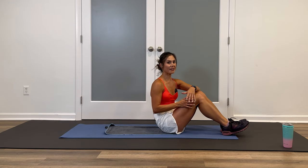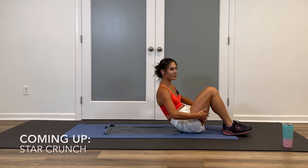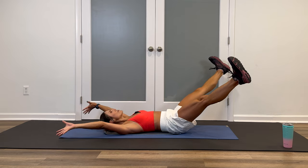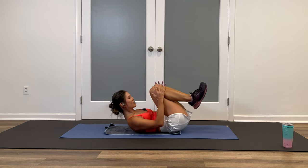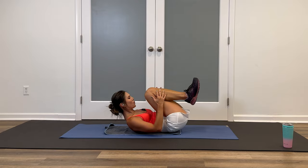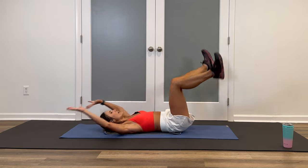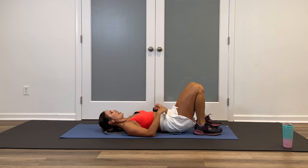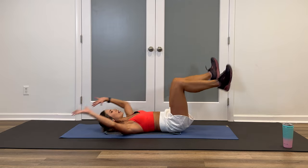For block number three, we're down on the ground. So if you have your mat, set it up. We're starting off with a star crunch. Lie all the way down on your back, legs out, arms out wide. Inhale, exhale — crunch yourself into a ball, lifting your head up, shoulder blades off the mat. Modification: same body movement, head stays rested on the ground. 45 seconds on, 20-second rest. Three, two, let's go.